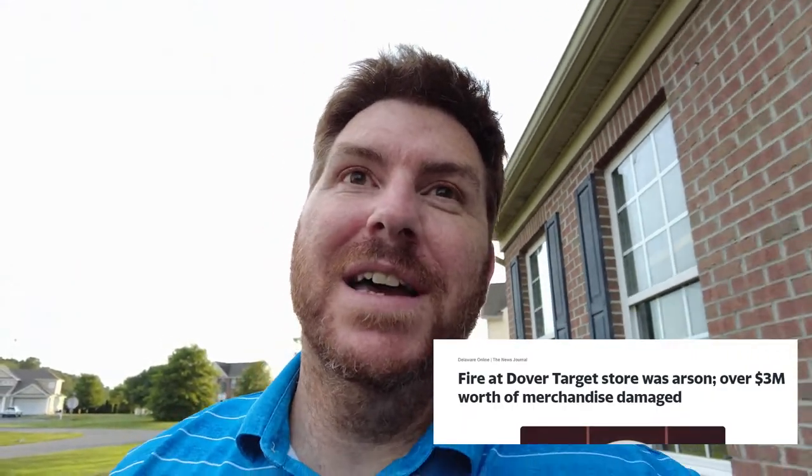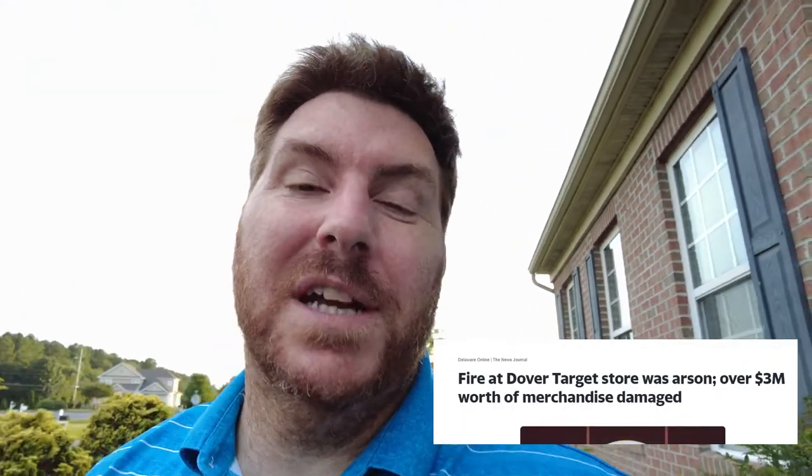So as you can see, we picked up some Topps Series 2 from Walmart. I just got home, super excited to open them. I was going to stop by a Target that's relatively close to me, but somebody set it on fire. So I guess I won't be going there anytime soon, but I do get to open some Topps Series 2.